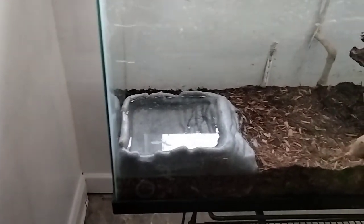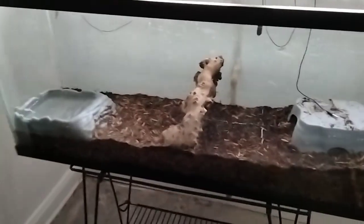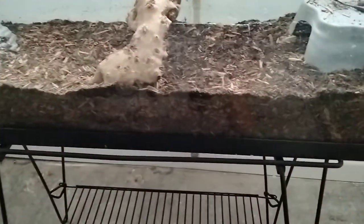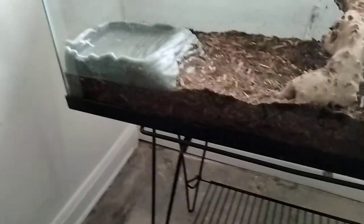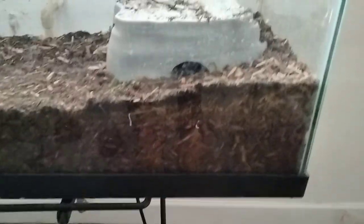I got him a water dish he can walk and lay up in, he can drink out of - it's not too big, not taking up too much space. I got him enough dirt in there, I know it's more than four inches of dirt, so when he wants to dig tunnels and stuff.